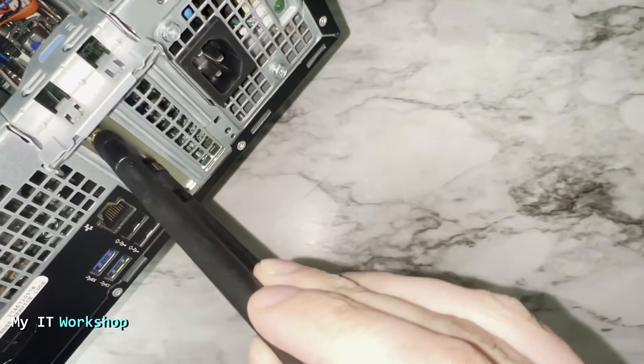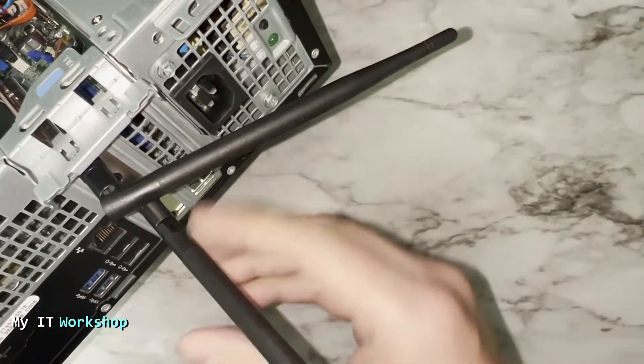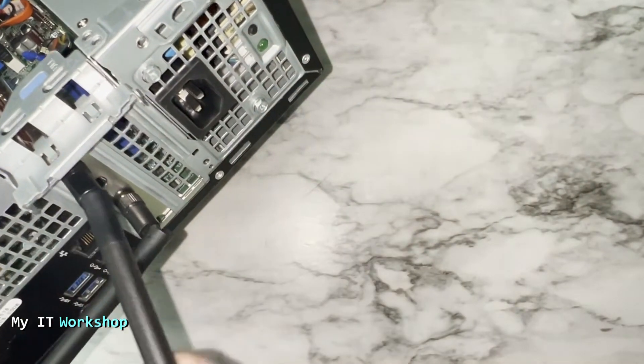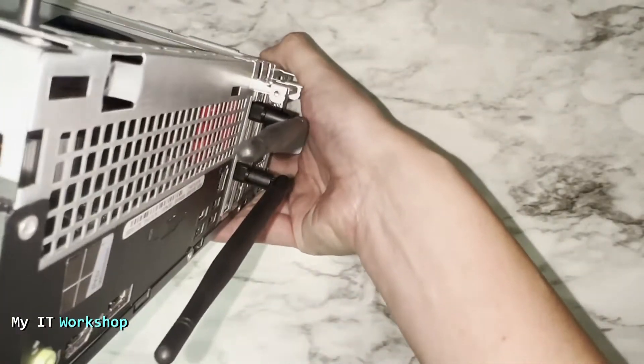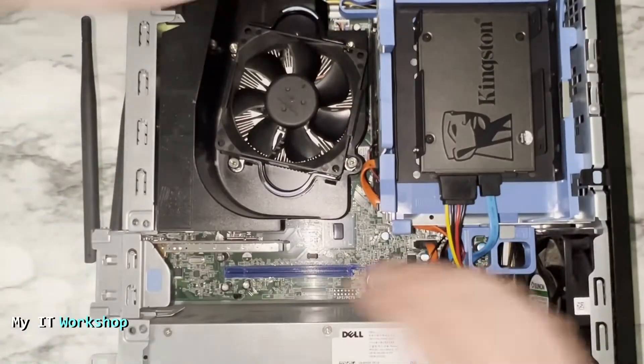Now let's install the antennas — it's really simple. You connect them like this, and if they feel a little loose, turn them to tighten. Just make sure they're secure and won't fall off.